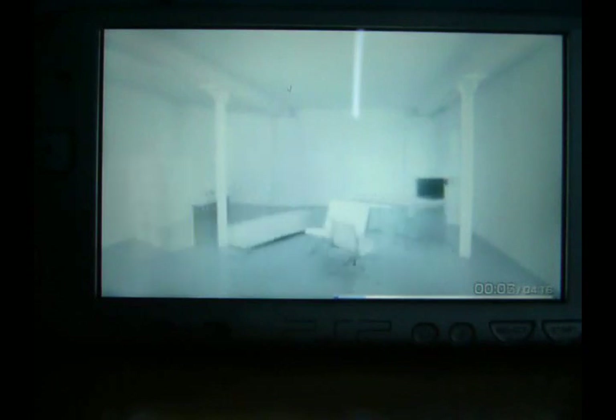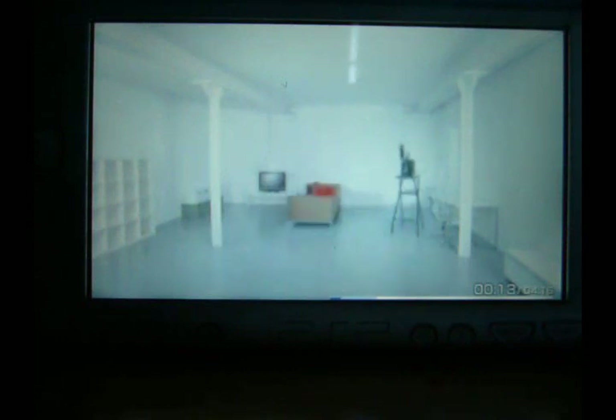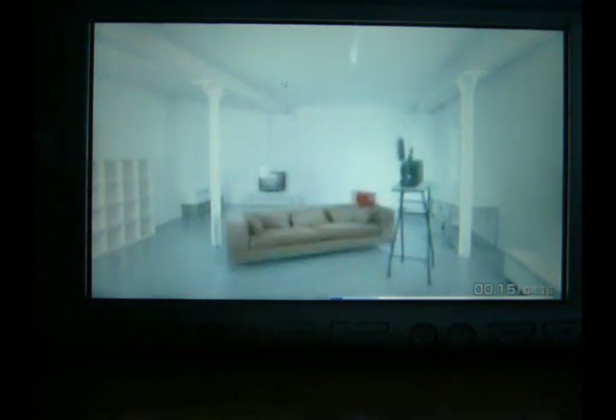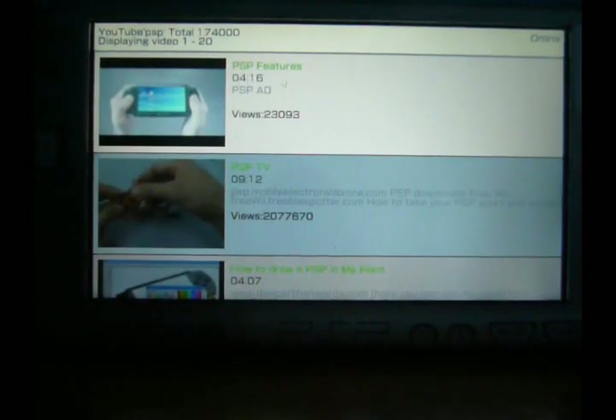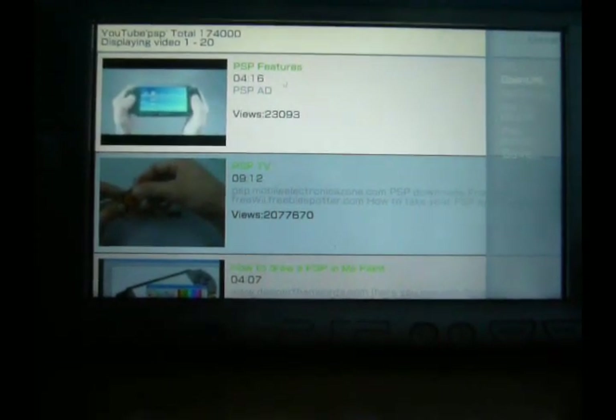So we've got the video playing there. It's all pretty good quality. Since it does go full screen, you can change the size of it as well — the size of the screen. And you can then download it if you want, and go to save.